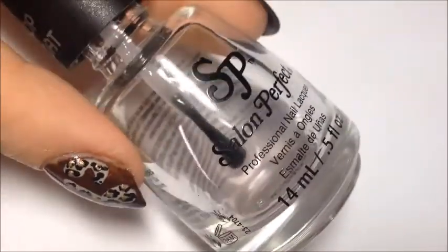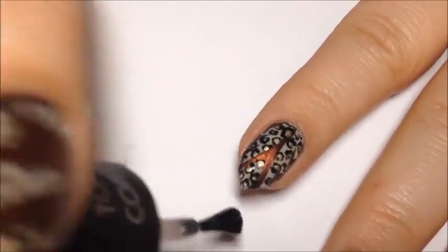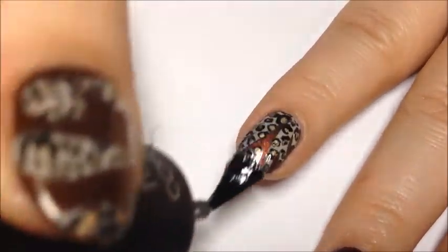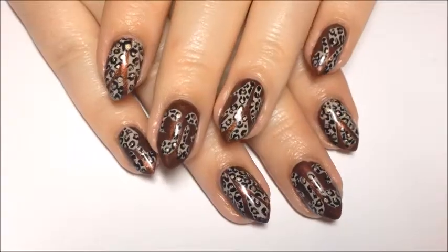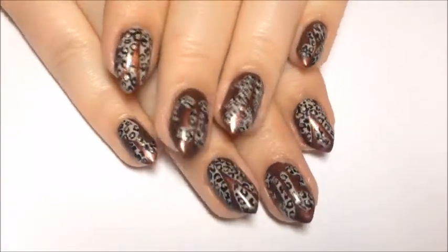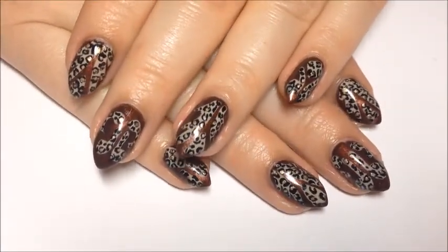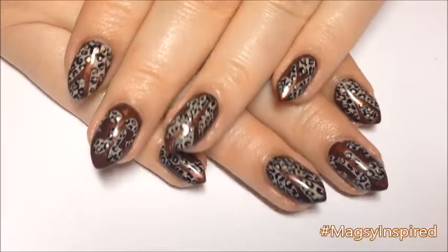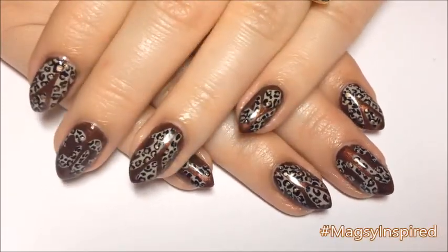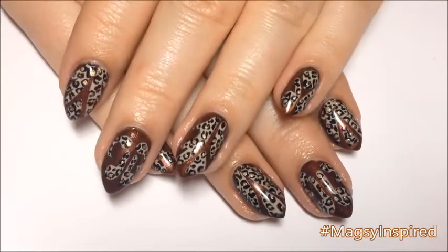Then use your favorite top coat — I use Salon Perfect to seal it all in. And that's it. I hope you guys enjoyed this one. I really liked this. I haven't done an animal print in a while and I found these boots on Pinterest and I thought it would be a really cute design. I hope you guys enjoyed it. If you get inspired by me, use my hashtag magazinespired on Instagram so I can see. Thanks so much for watching and I'll catch you guys next time. Bye.